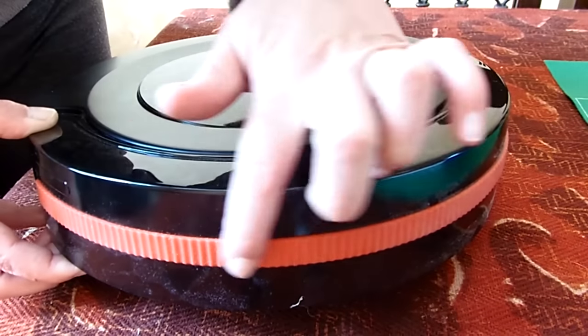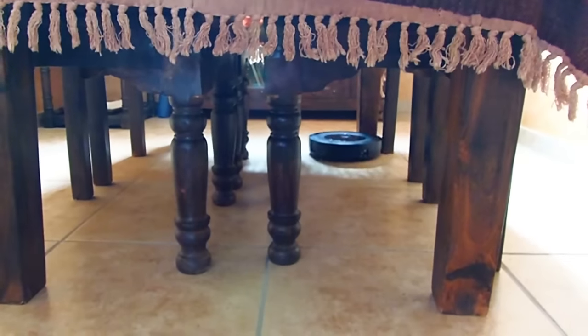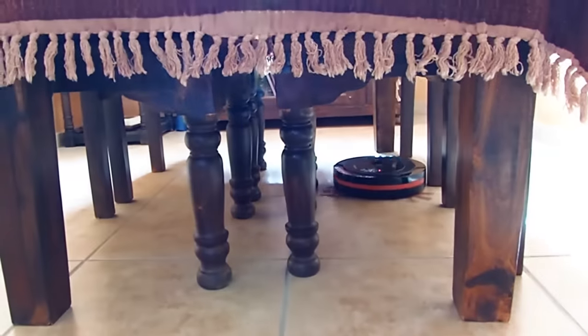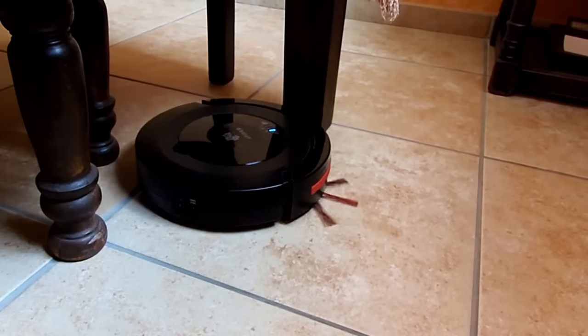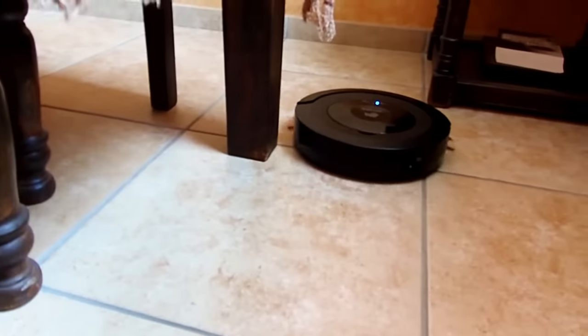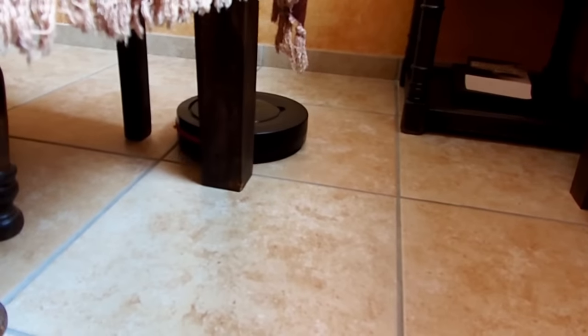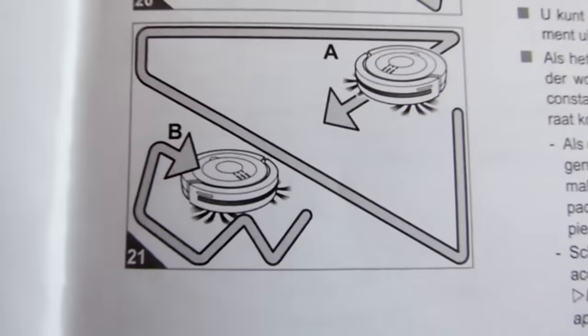The bumper part of the Spyder has a rubber edge and is flexible. This helps to protect your furniture and ensures the Spyder also goes nicely along the edges. The robot moves in different modes, making sure your entire floor gets cleaned.